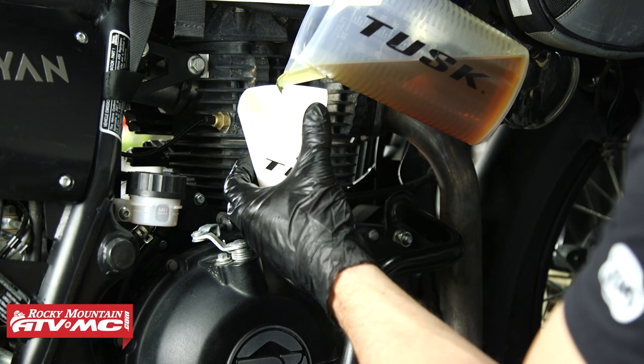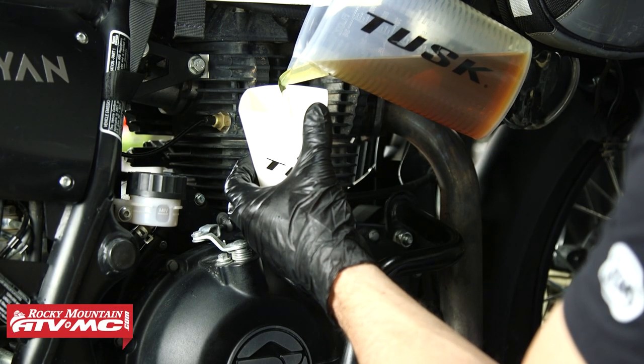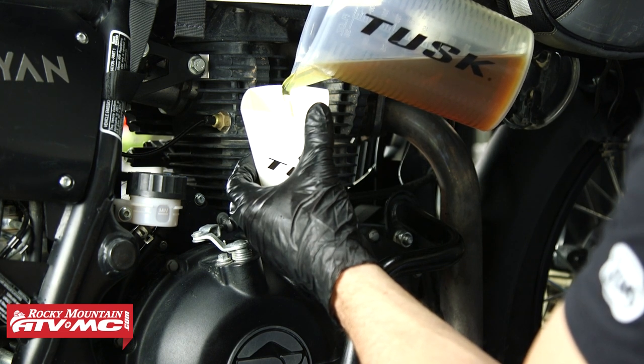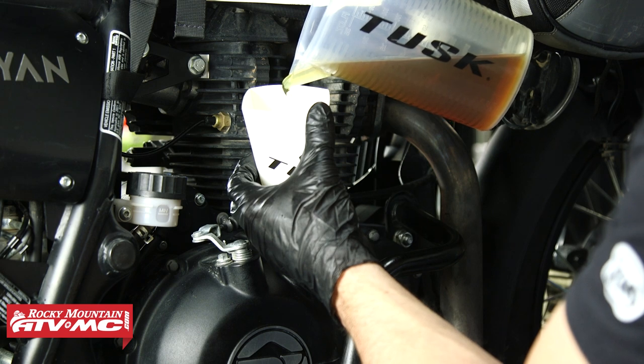Now we're going to fill the engine with oil. The spec is anywhere between 1,600 and 1,800 milliliters. We're going right in the middle for now and then we'll make adjustments from there.